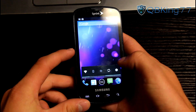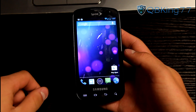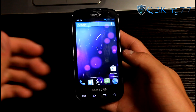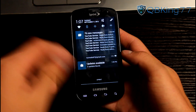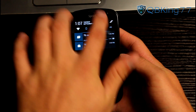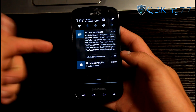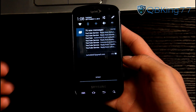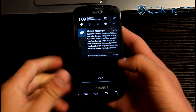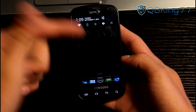It is actually surprisingly smooth, to be honest. Everything has been running very well. I haven't had really any issues downloading different things. With Jellybean you do have that nice pinch notification option where you can expand and contract notifications. You can also swipe away notifications that you don't want to see — you'll see it'll go away.